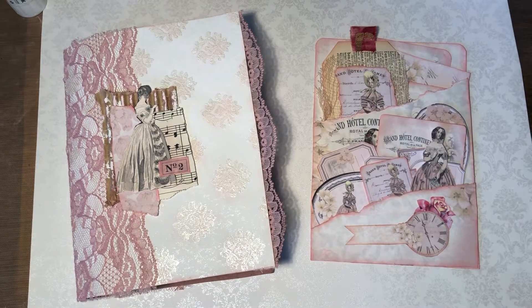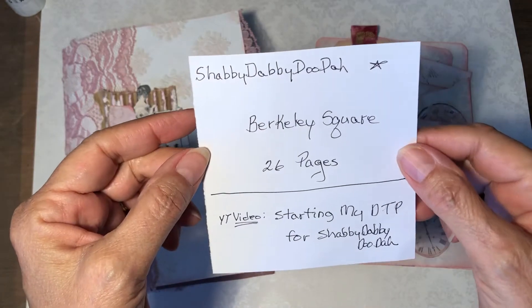Hi, y'all. It's Joanne. Welcome back to my channel. Today I'm here to show you my design team project for Tina at Shabby-Dabby-Doo-Daw.